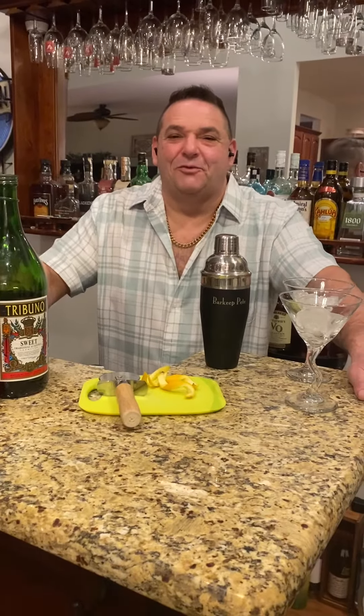Good evening, anybody. It is Wednesday, time for Barquee Pete's Drink of the Week. Today we're going to make a little twist on a Manhattan. We're going to add a little Italian liqueur to it, and we decided we're going to call it a Little Italy — or where I come from, a Little Italy.